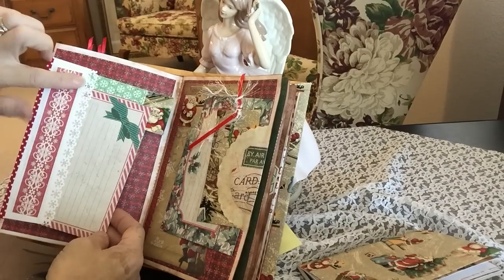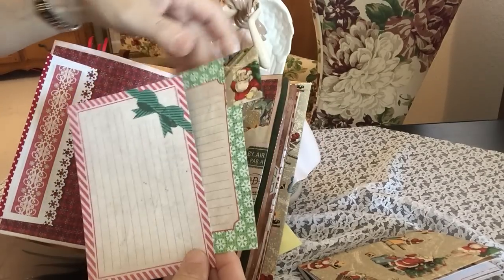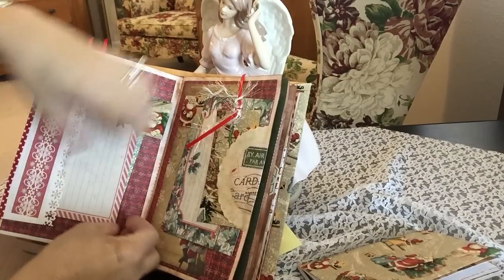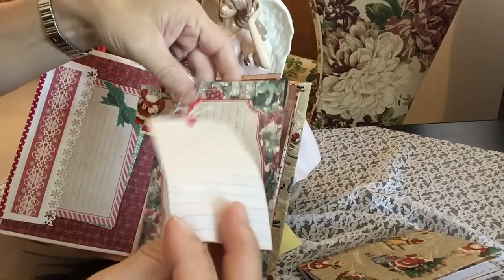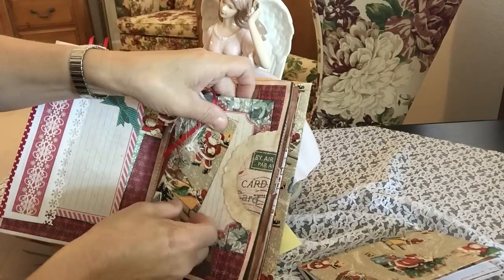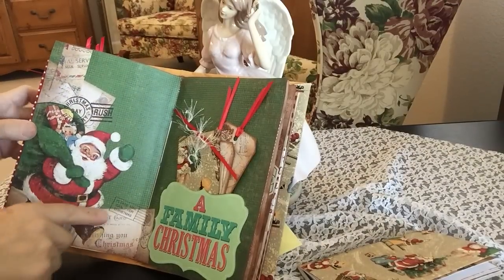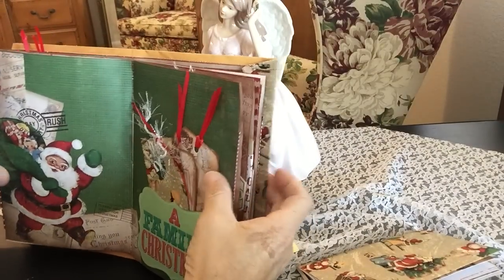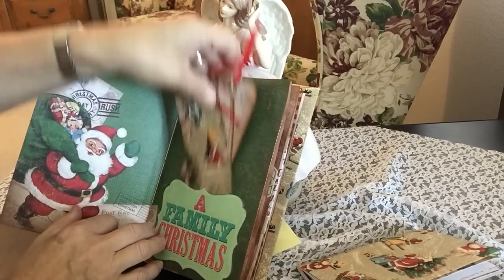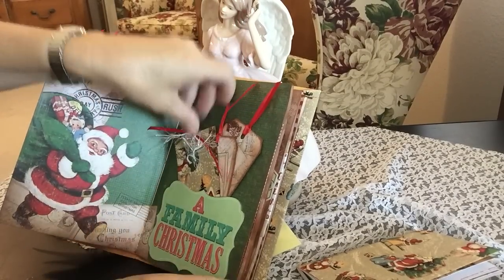And then here's the flap of the envelope I decorated. I used my mantis root punch and some extra cards. On one of them I added one of my fabric pieces — that's really pretty there. And here's my middle of my signature. It shows that I sewed it in. And then I have some extra drawing tags inside this project life card.